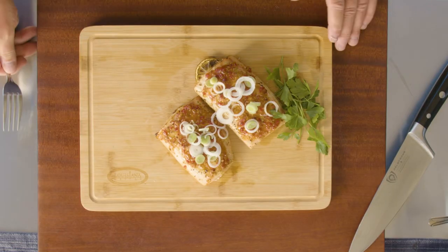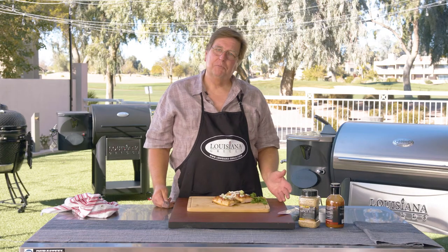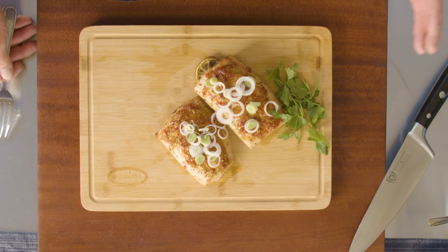There you have it — Citrus Spice Rub, Sweet Chili Barbecue Sauce, Cherry Wood Blend pellets, all on the Louisiana Grills Founders Legacy 1200. This is Chris Rock for Louisiana Grills, and we'll see you soon.